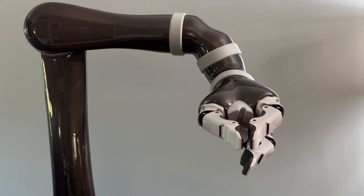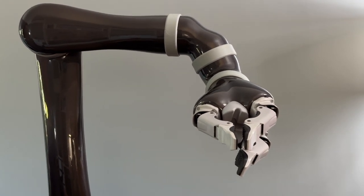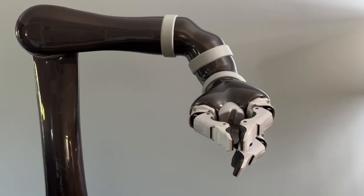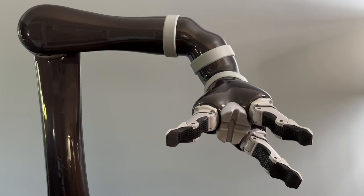Whenever Jayco is powered on, it's important that we first calibrate the fingers. You do this by extending the fingers all the way until you hear a slight click. The fingers are now calibrated and ready to be used.